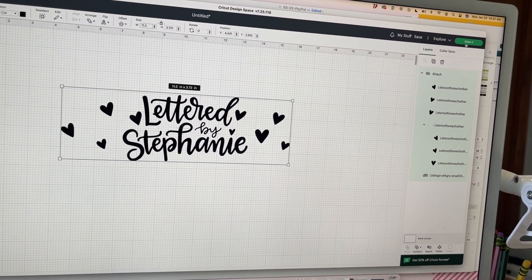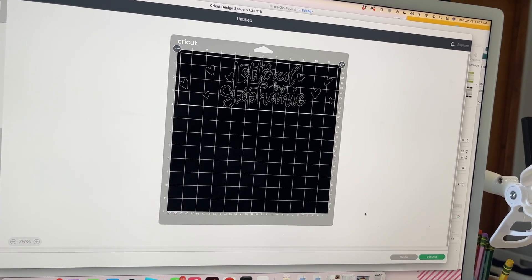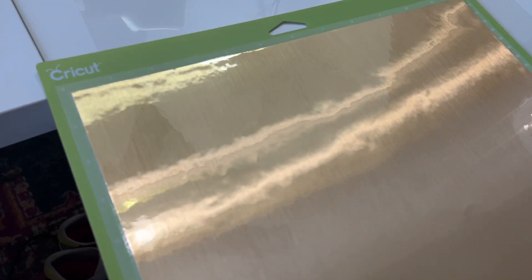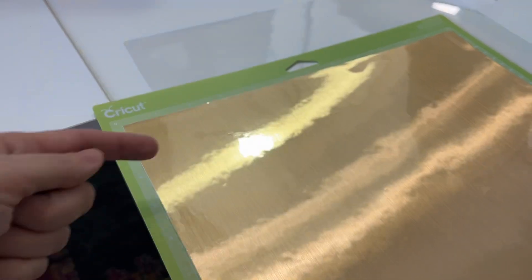Now we should be set to cut it. I've got my brushed metal gold adhesive vinyl on my Cricut mat. I've decided I'll have the texture going up and down — you could also have it going sideways, whatever your preference.